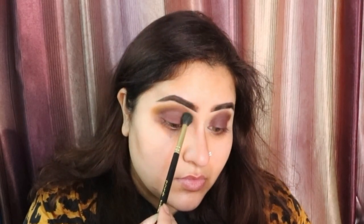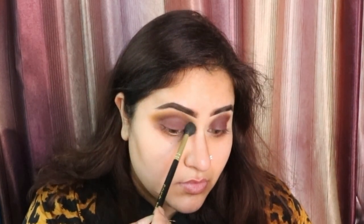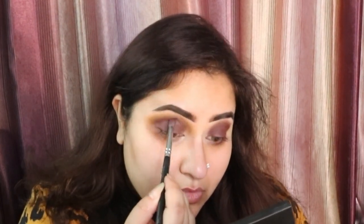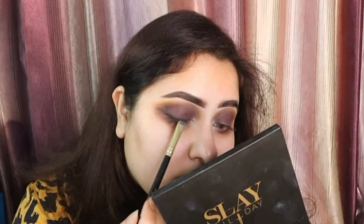Lastly I am going to take this shade called Edge and I am going to blend out or smoke out the whole look so that everything looks well blended — this is a more warm toned yellow. After that I am just going to go in with that All Star again and deepen my crease a little bit more.